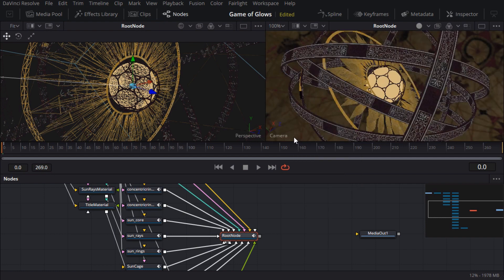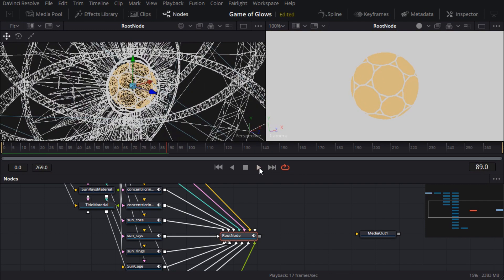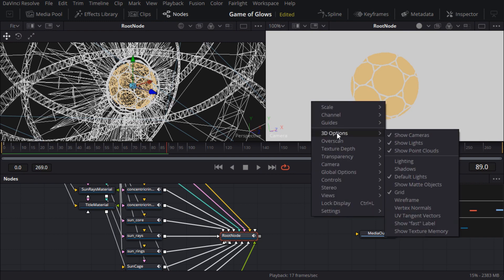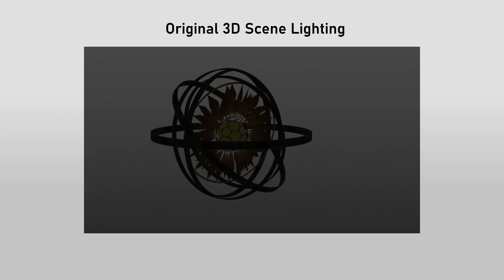Everything's gone horribly flat shaded and I can't see what I'm looking at, because by default it's ignoring the lights and using flat shading. So I'll right click and turn on lighting from the 3D menu. And now it's even worse — it looks like it's way overexposed, so this might be a good time to take a closer look at the lights which I put in the scene.